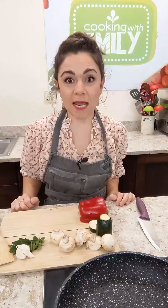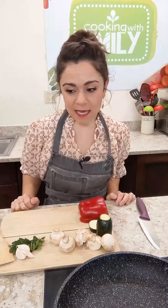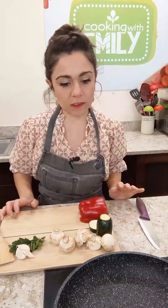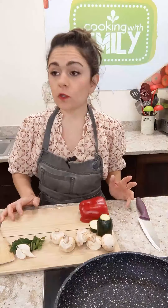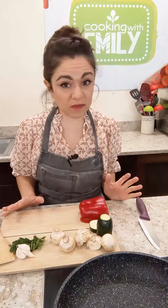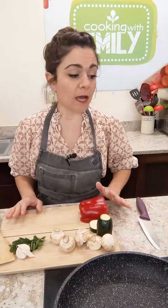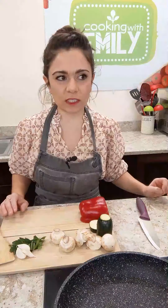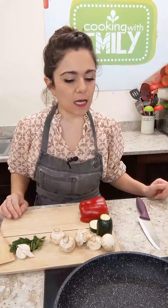Just in time for national margarita day — how fun is that! So we're making chimichangas. Traditionally, chimichangas are like a deep-fried burrito. Burritos typically have lots of veggies, proteins — chicken, beef, pork, beans and rice — and maybe cheese or sauce. I'm doing my take on a chimichanga and we're going to bake these in the oven, but I have a cool trick to get a really crispy crust on the outside.